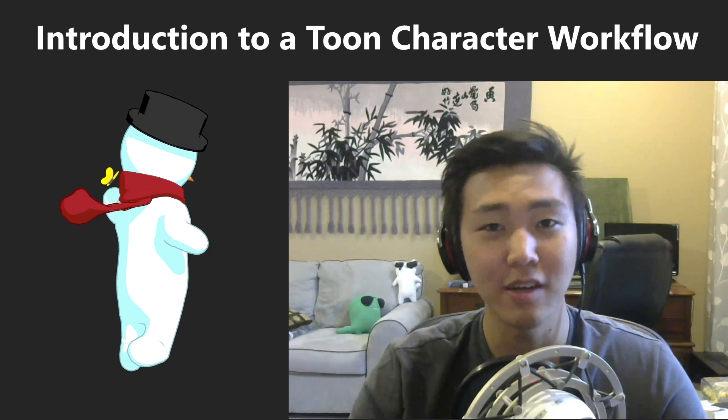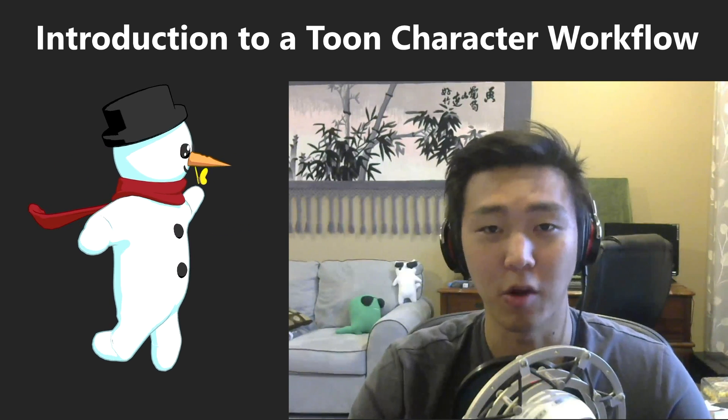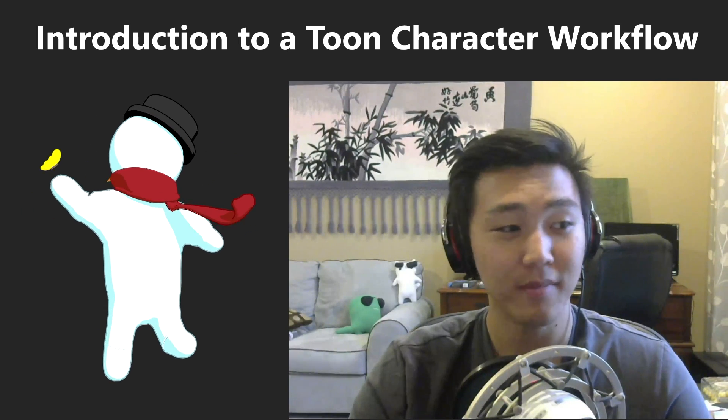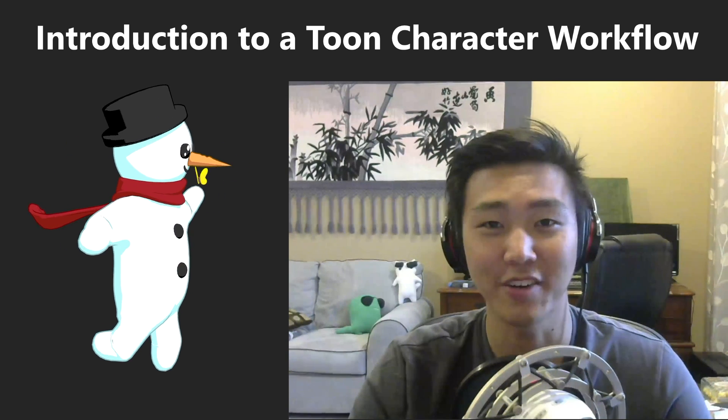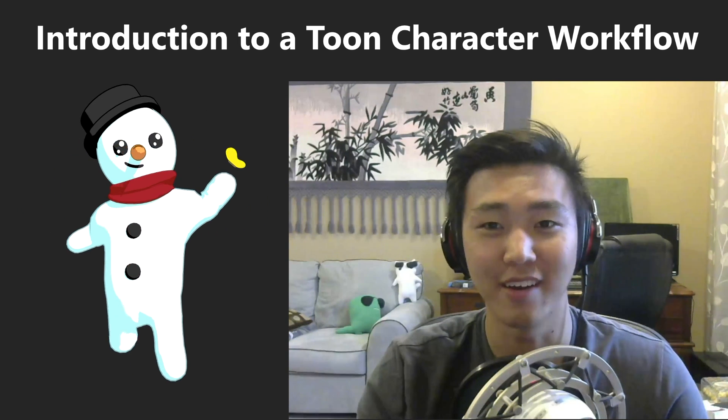I hope you guys like it and find it very helpful, and hopefully you'll be able to apply that to your own characters in the future after watching the tutorial series. I'll see you guys in the tutorial. Best of luck, happy blending, and happy holidays.